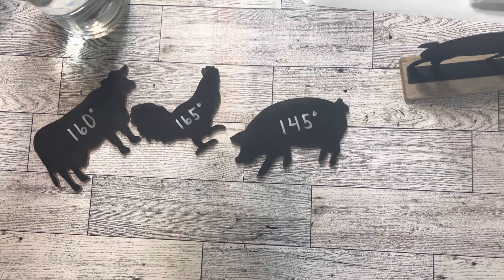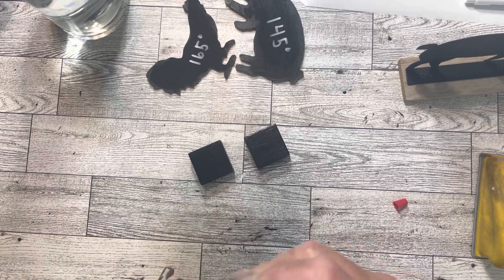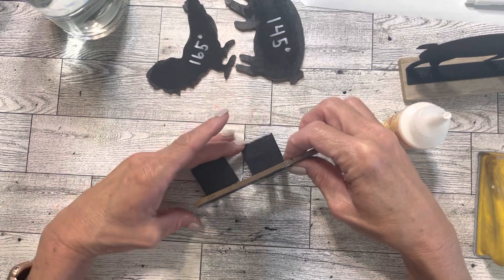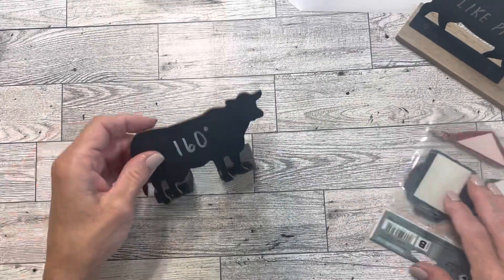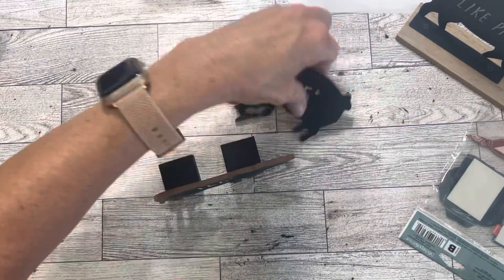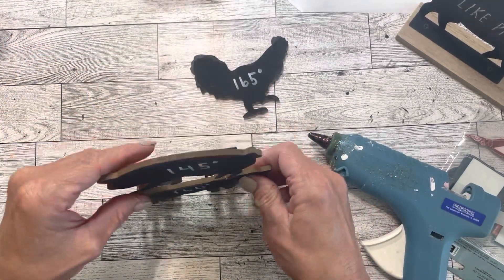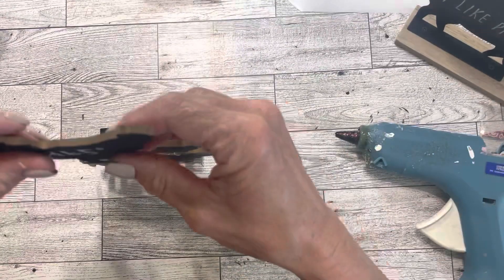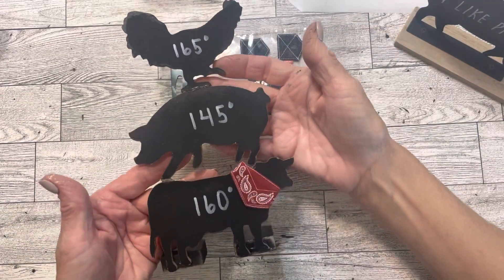Once those are dry, I'm going to glue on some blocks to the back of the cow so that it will stand up. Then I'm going to be gluing each of the animals on top of each other. I also added in that red bandana from the sticker pack that I used previously.